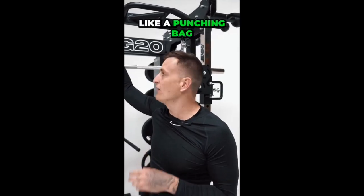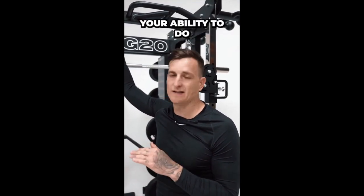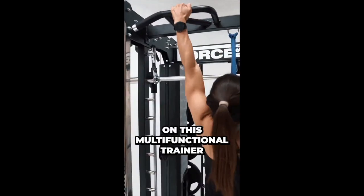The globe pull-up system is for attaching things like a punching bag or hanging your suspension trainer, increasing your ability to do every single workout movement possible on this multifunctional trainer.